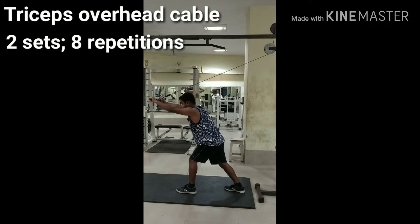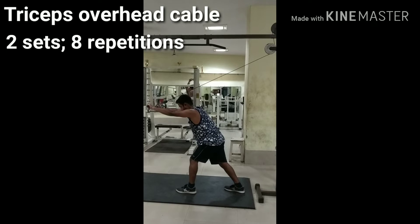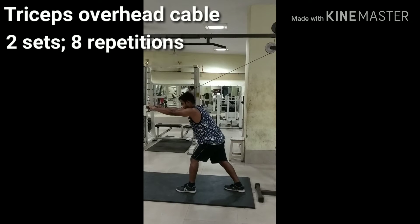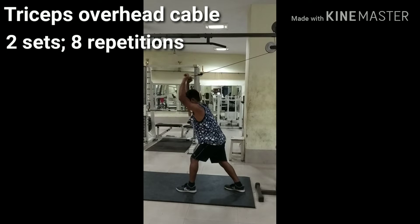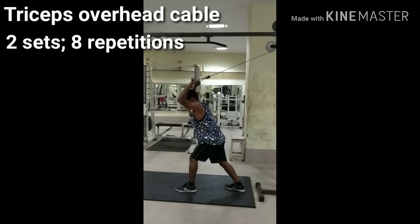Grasp the rope overhead with a neutral grip and lean forward by hinging at the hips. Initiate the movement by extending the elbows and flexing the triceps. Pull the rope downward until the elbows are almost locked out, then slowly lower under control back to the starting position.